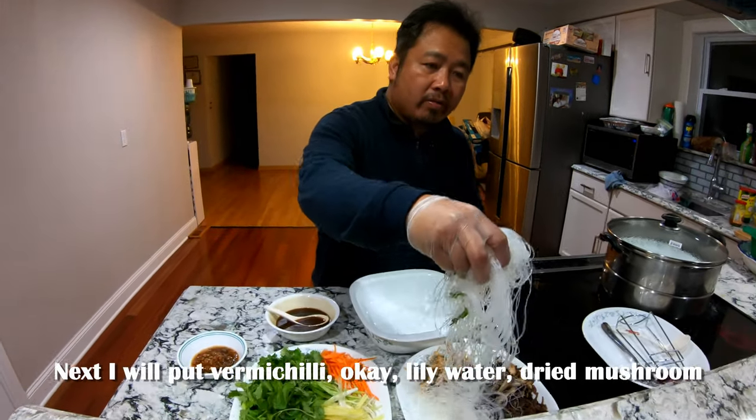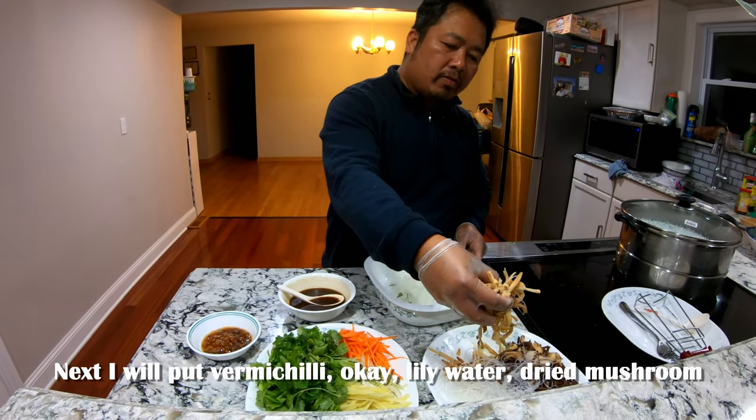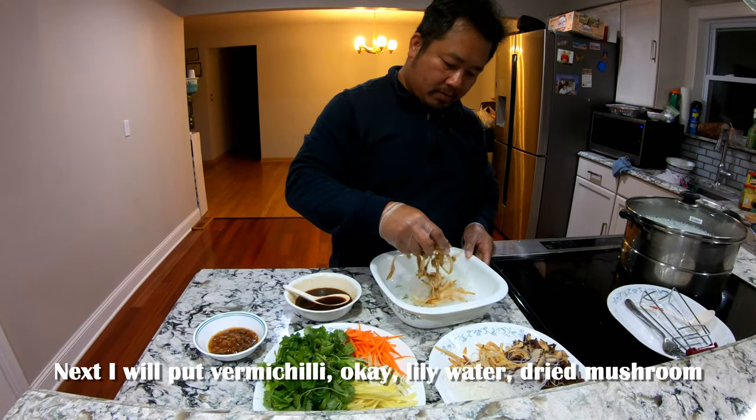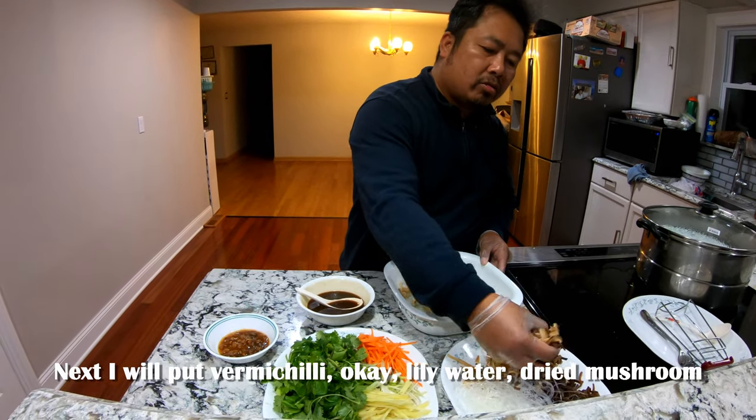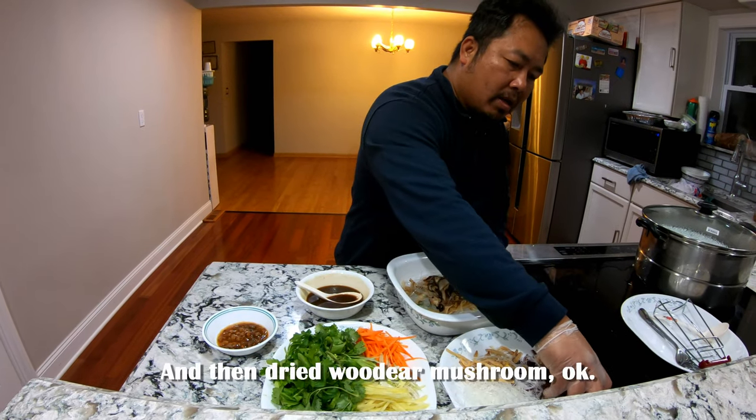Next, I will put in the vermicelli, lily flower, and dried mushroom.